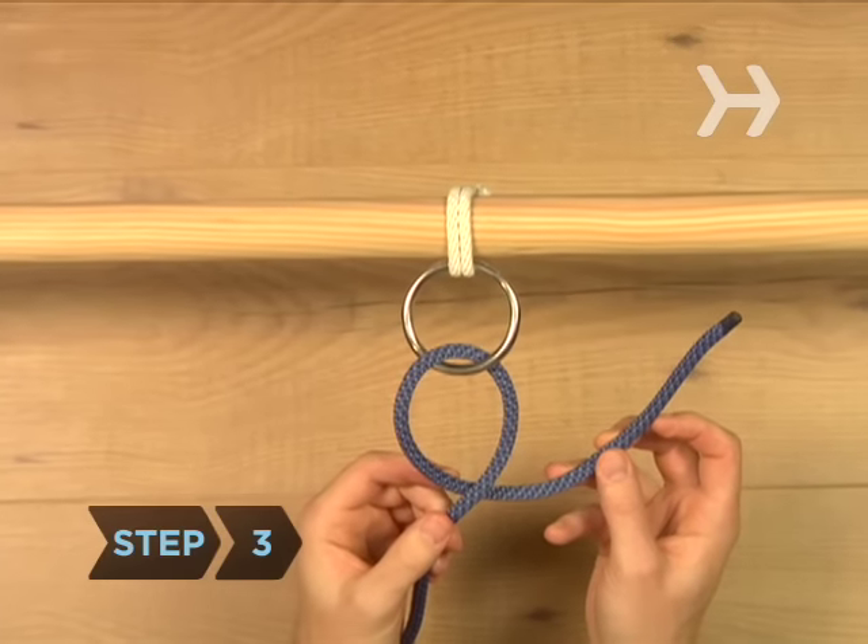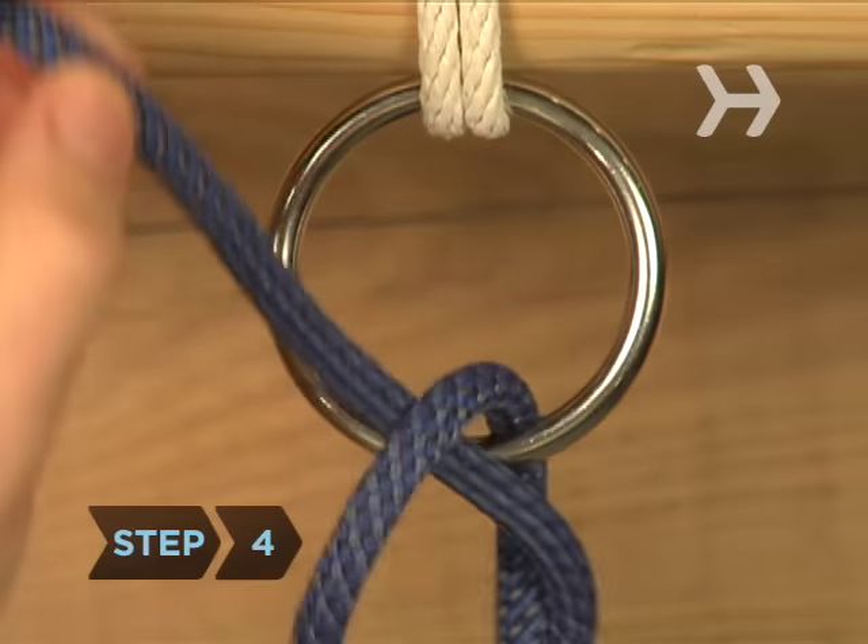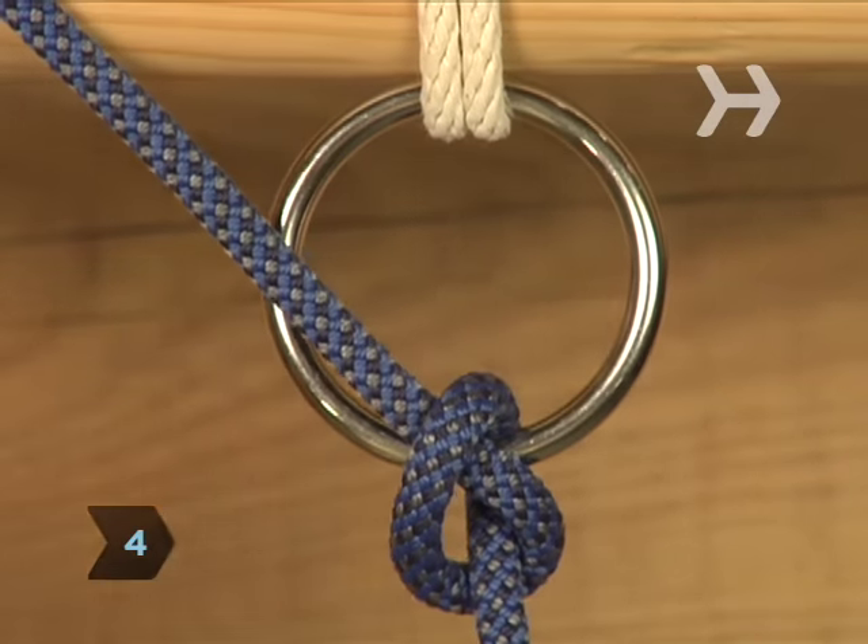Step 3. Bring the end back up and pass it through the eye of the loop you've just formed. Step 4. Pull it tight to complete the half hitch.